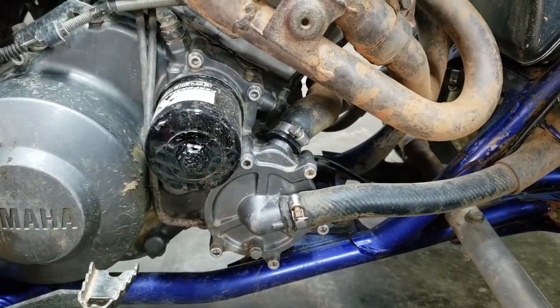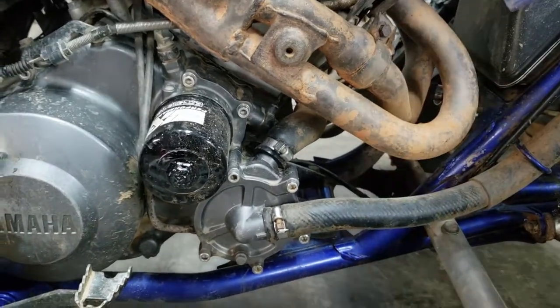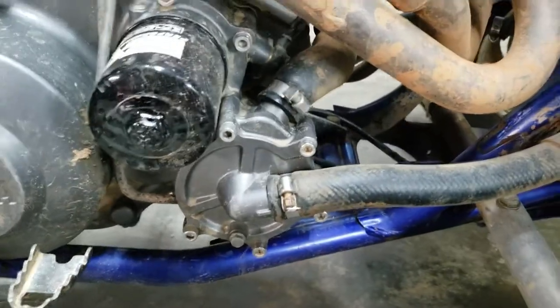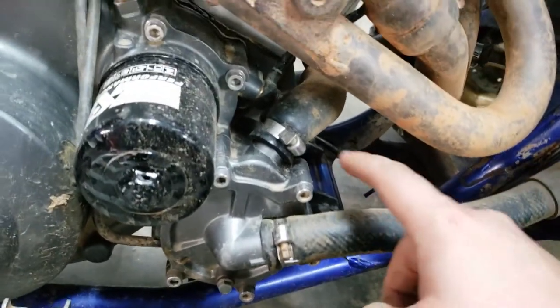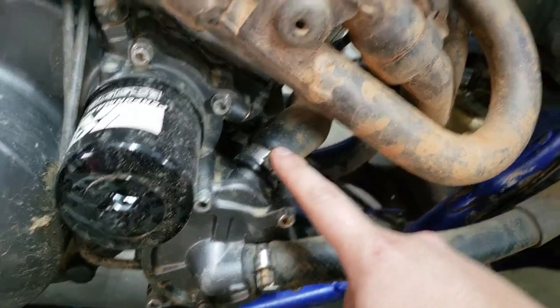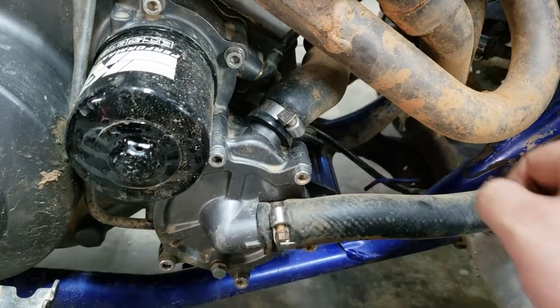Before we get started, go ahead and drain the coolant — I've got a video on that if you need help. After you drain the coolant, take off the lower radiator hose that goes to the water pump, along with the one that goes from the top of the water pump to the jug. Make sure you unscrew all the clamps and take them off.